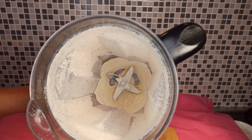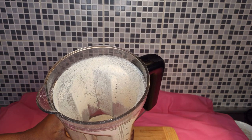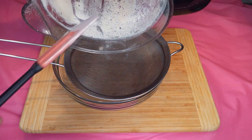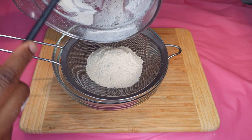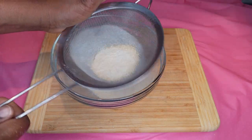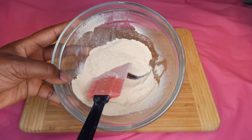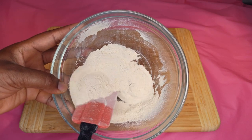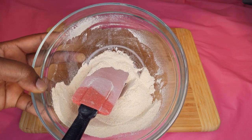This is what you're looking for when done blending. You're looking for a smooth powder; if not, you can leave it like this and use it. The garlic powder is ready — you can sieve it twice, but I think this is okay. Go ahead and blend the onion.